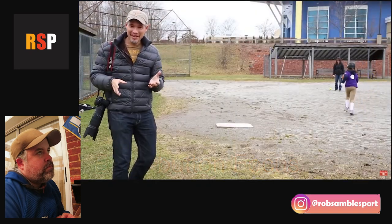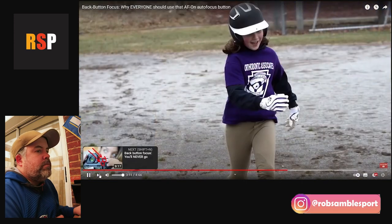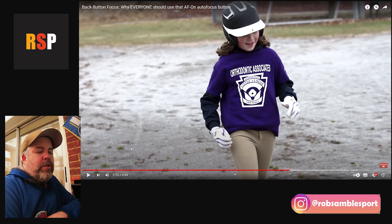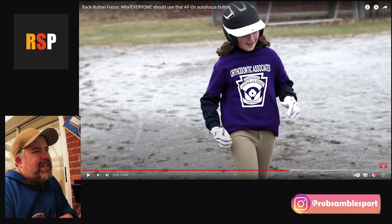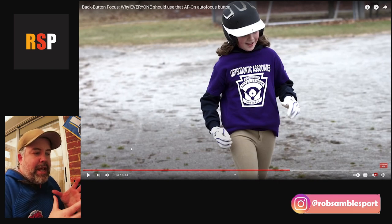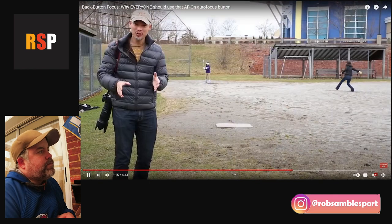Tony shows the back button focus demo results — almost no delay, and he got ten times more shots of his daughter. The reactor notes that while the number of shots does make a difference, you can still get plenty of shots using the shutter button with continuous focus — it just requires a bit more practice. He points out that some top-level sports photographers, like Mark Curtan, don't use back button focus, so it's not strictly necessary, but it makes things smoother.